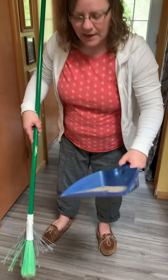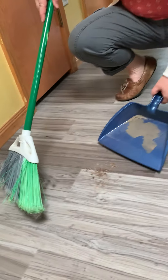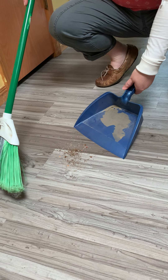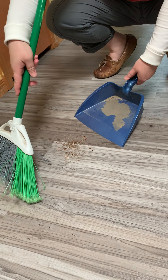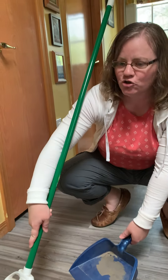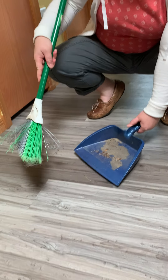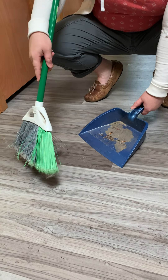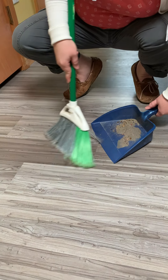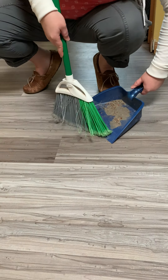Now with your dustpan, you're gonna put the edge on the floor next to the pile — not in the pile, next to it. You don't want to put it flat like that; you want to hold it up a little bit. And then with your other hand, you're gonna hold way down low. I like to rest the handle of the broom on my shoulder. Then you're just gonna pull the dirt into the dustpan. Back up a little bit because some of it goes under it, and pull it into the dustpan. Sometimes you have to do that a couple times before you get it all because it gets stuck or it misses.